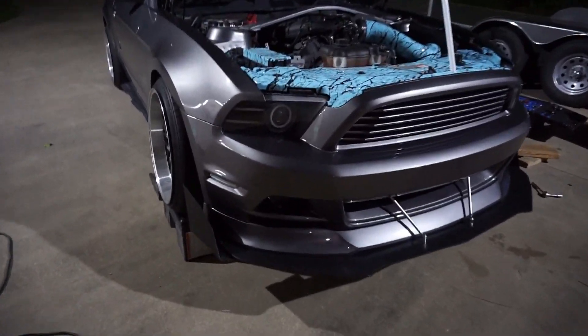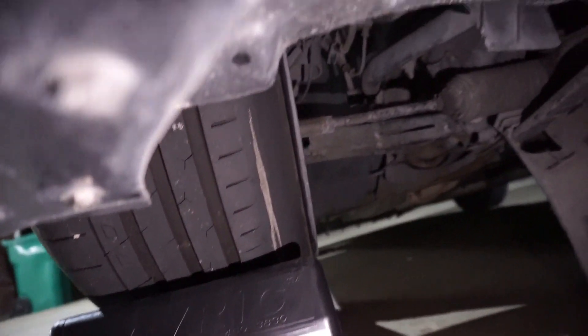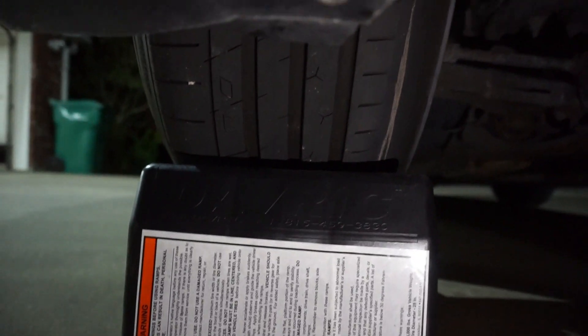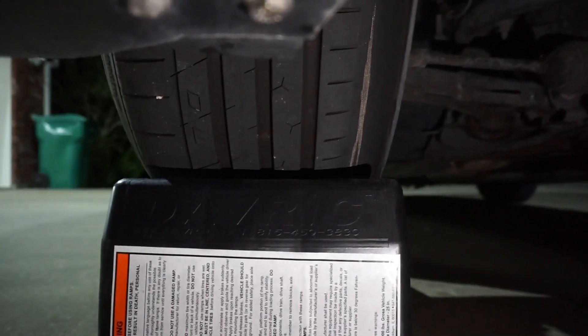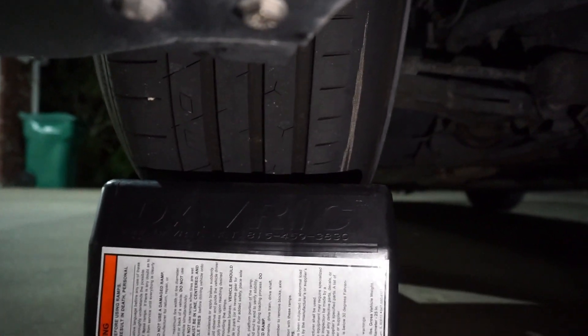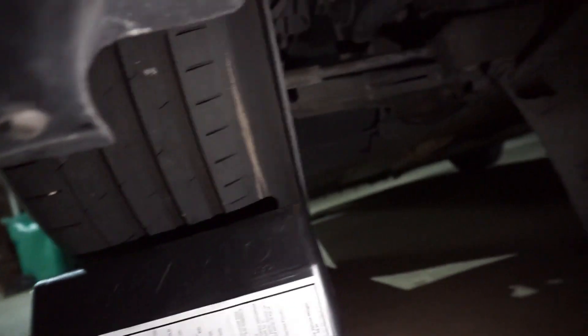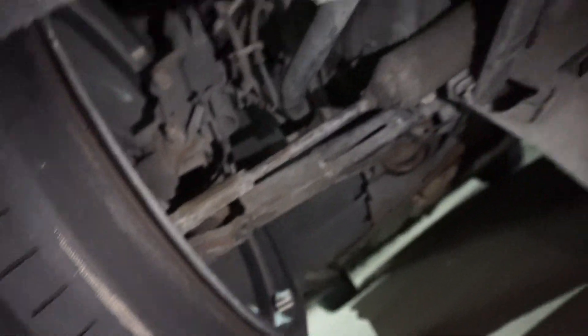I just got done changing the oil on the Mustang, and while I was down there I discovered we got wear showing. Probably why is because I haven't had an alignment in God knows how long. This is just grand. Look how good the tires are on one side, and then look at that side. Freaking awesome. I'm wearing the heck out of that tire.